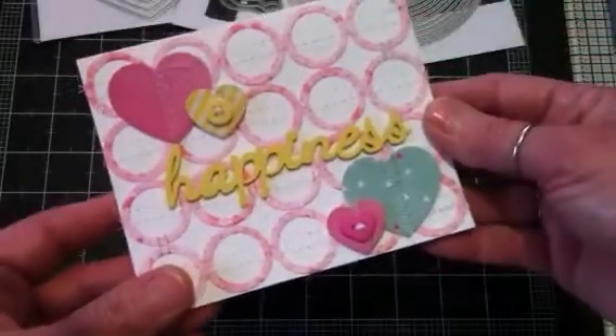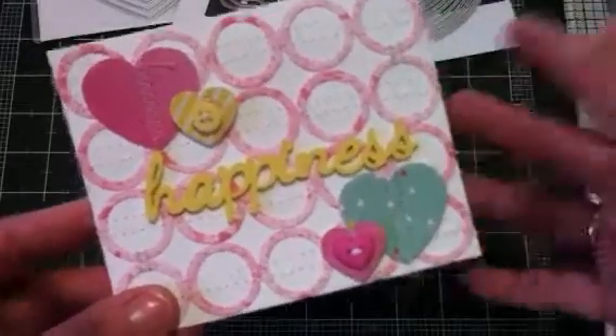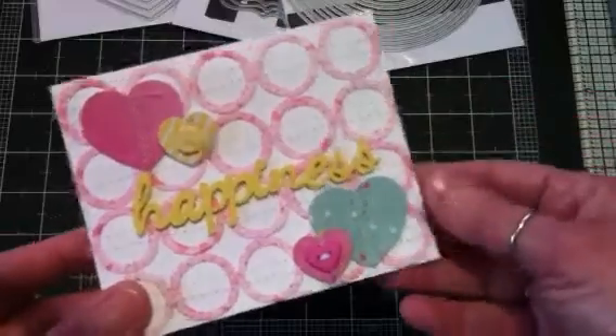Now it'll be like just a 'have a good day' type of friendship card, like I said.